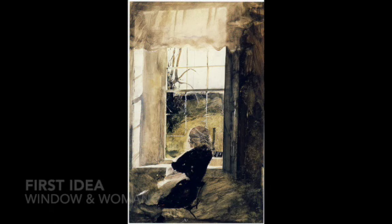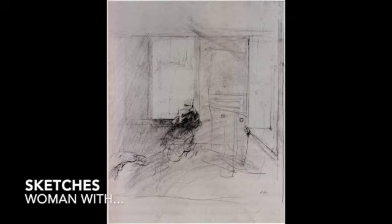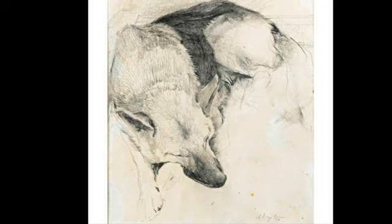His first idea was to have an open window in a house with a woman sitting in front of it, but eventually he decides to add a dog on the lower left. He pursues that idea and practices sketching the dog, doing several artworks to get the detail just right. But then he starts thinking maybe instead of a dog and a woman it'll be a table with a cup, or maybe bread and a plate and a cup on the table instead.